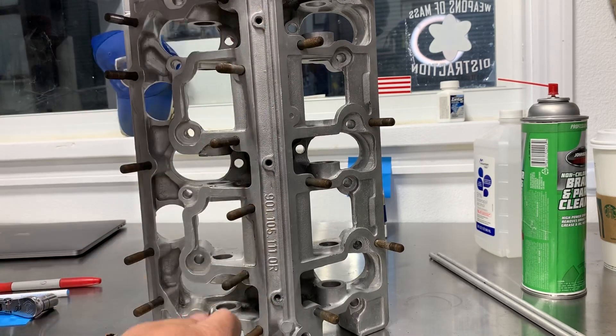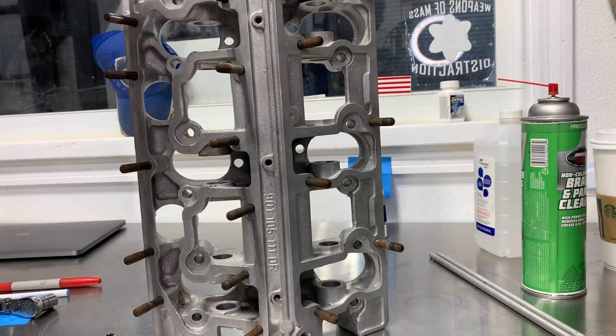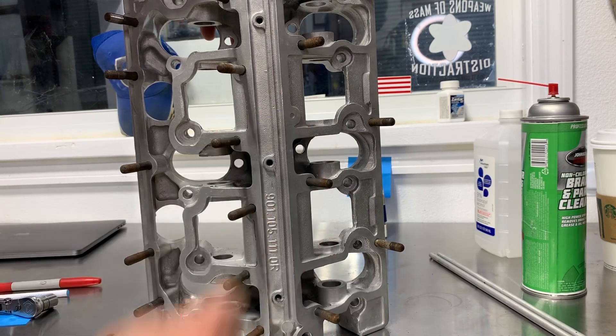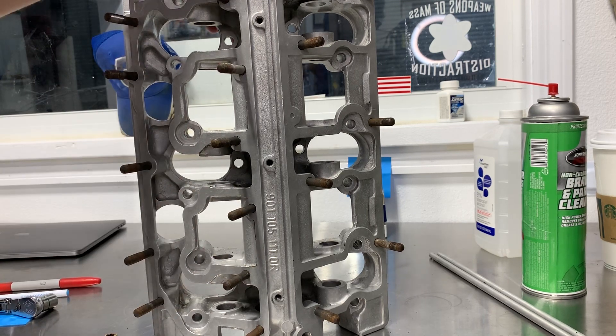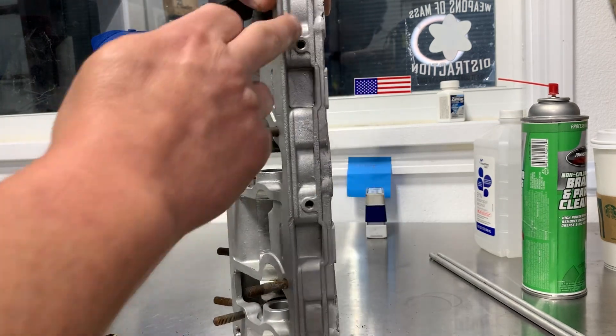We've gone through and threaded this into all of the holes. This is where your tins will attach up here. The worst thing you can do is have your whole engine assembled and realize one of these holes isn't cleaned out — now you need to drill and tap it, maybe put a time-sert in it. You don't want to do that when the engine is together.